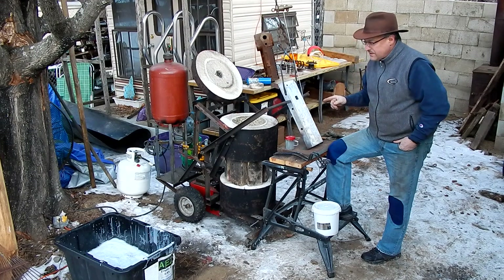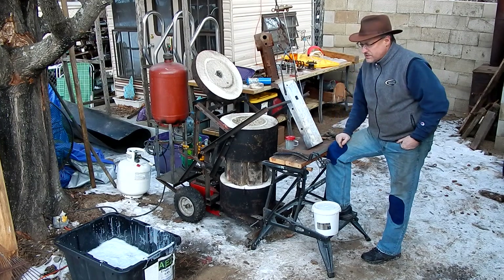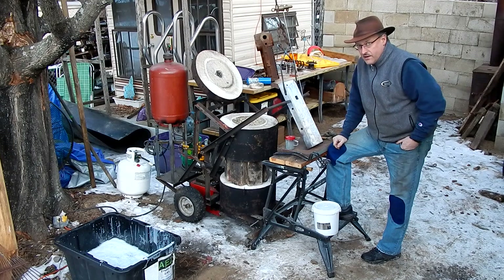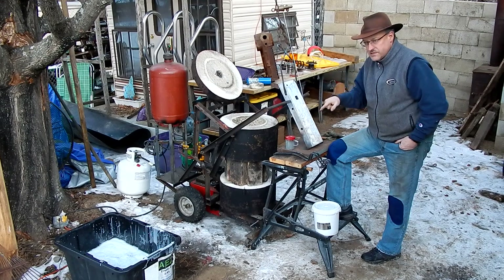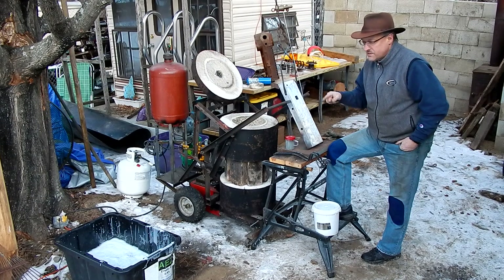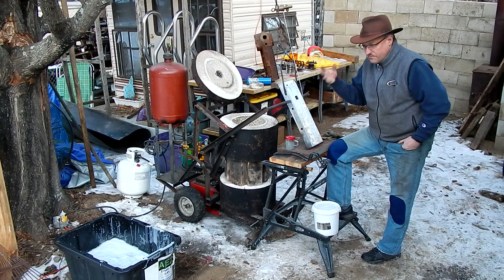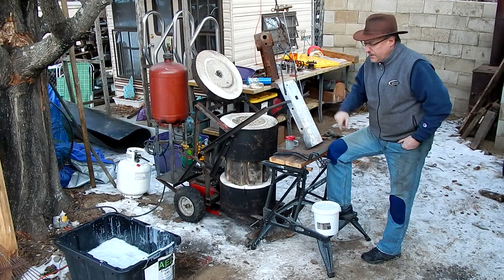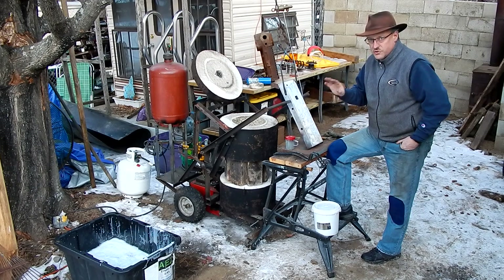I'm going to give that a try, and in addition I've mixed up a tub of 10 gallons of super quench. Super quench is essentially a saltwater brine that has anti-bubbling and surfactant things added to it. This particular recipe is 10 gallons of water, 10 pounds of rock salt, 64 ounces of dish soap, and 16 ounces of a surfactant — in this case an agricultural surfactant for herbicide. There are lots of recipes online if you search for super quench.